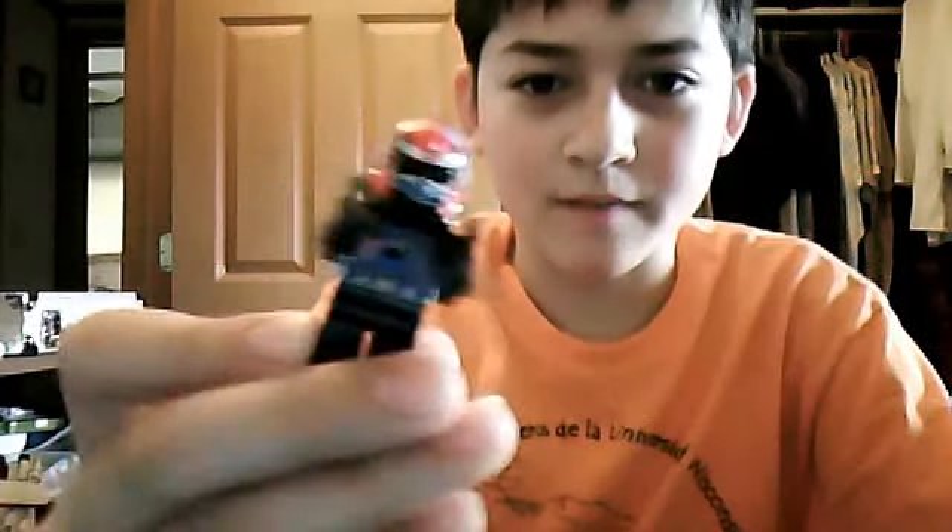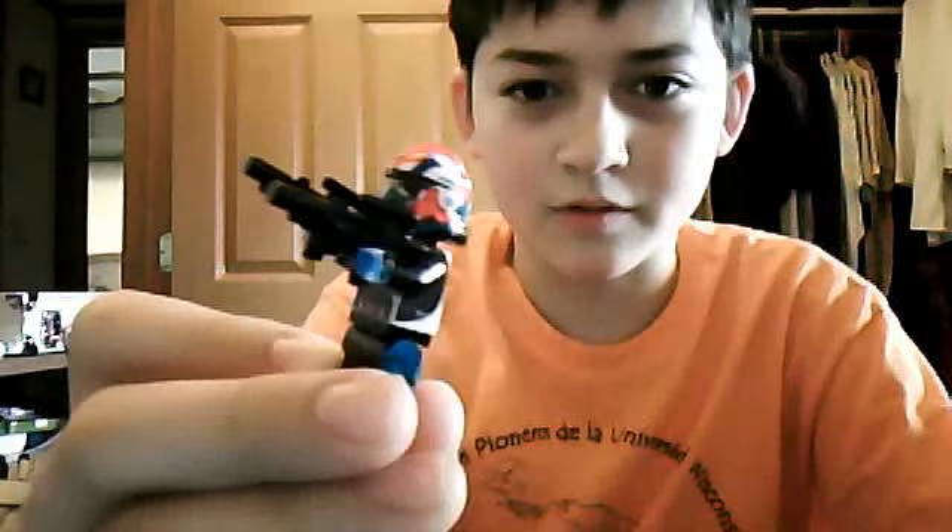This is Lego Origami, and today I'll be showing you a custom corn trooper that I made. I don't know what to call him yet, so I need some comments and suggestions about what I should call him.